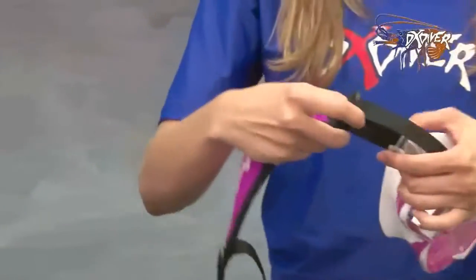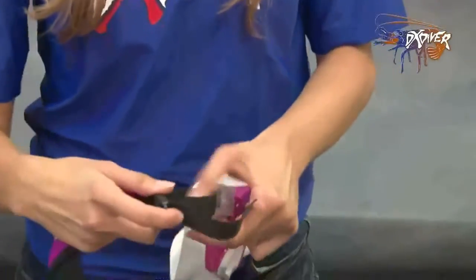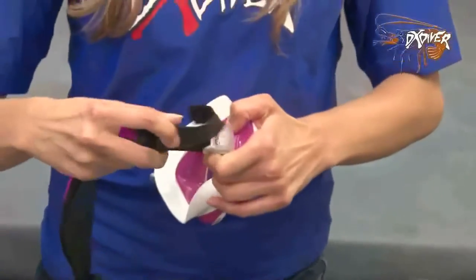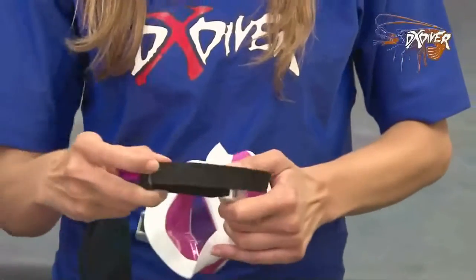Now you're set to go. All you have to do to adjust is just pull — pull this little tab over here and hold, and it adjusts.